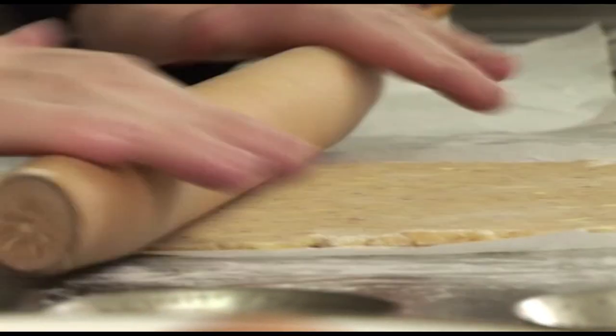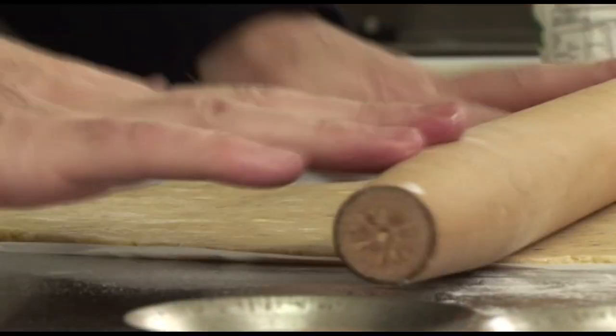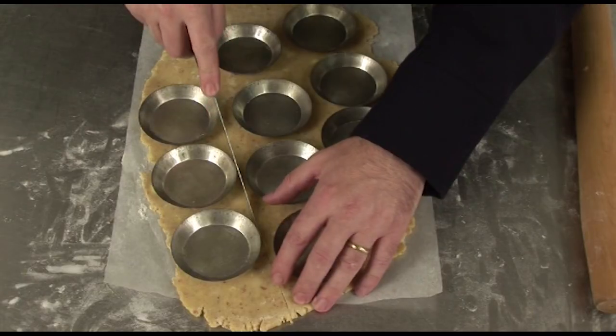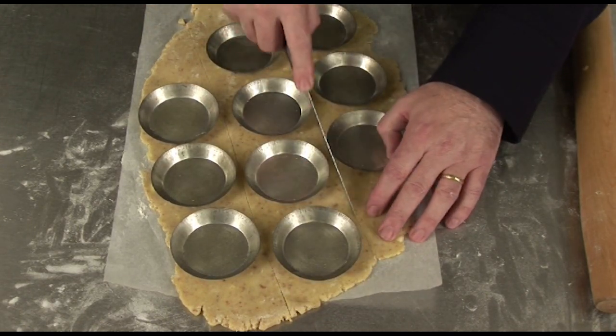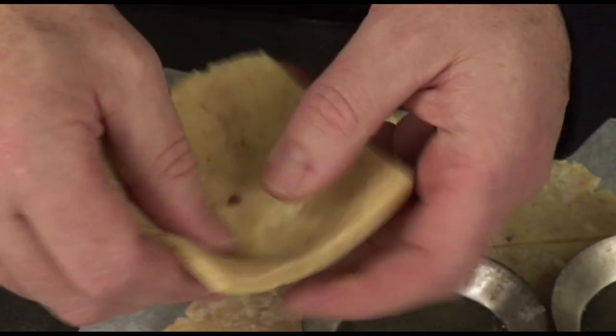To make the tartlet you need a sweet pastry made of flour, sugar, eggs, butter, and almonds that you roll very thinly. A thin pastry is much nicer. Cut the pastry into shapes so they will fit into the tartlet molds, then line the tartlet molds with the pastry.